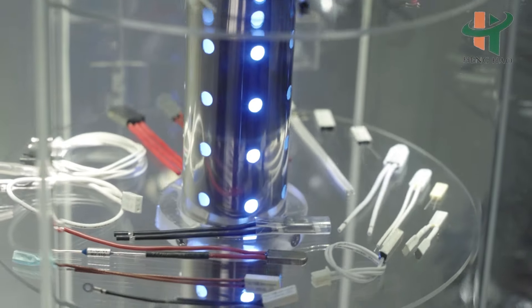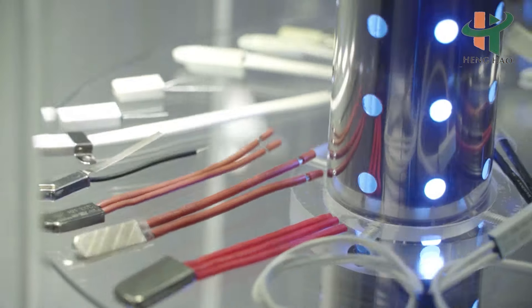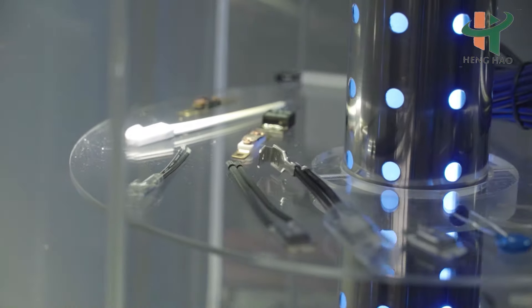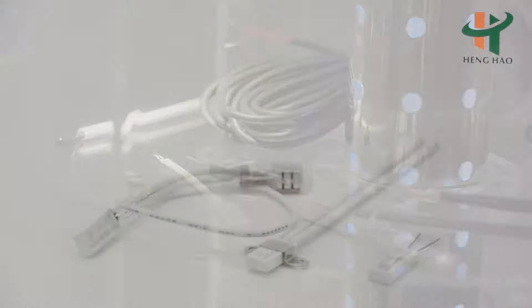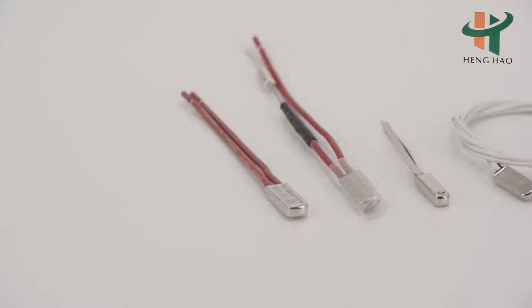H20 and H21 series thermal protector with small size and easy installation. Sensitive to current and temperature, action quickly. Double protection of over current and over temperature.